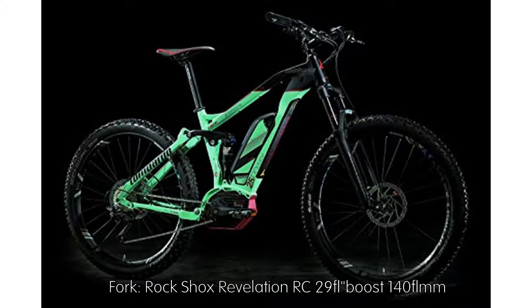RockShox Monarch RL rear shock. Fork: RockShox Revelation RC-29 Boost, 140mm travel.